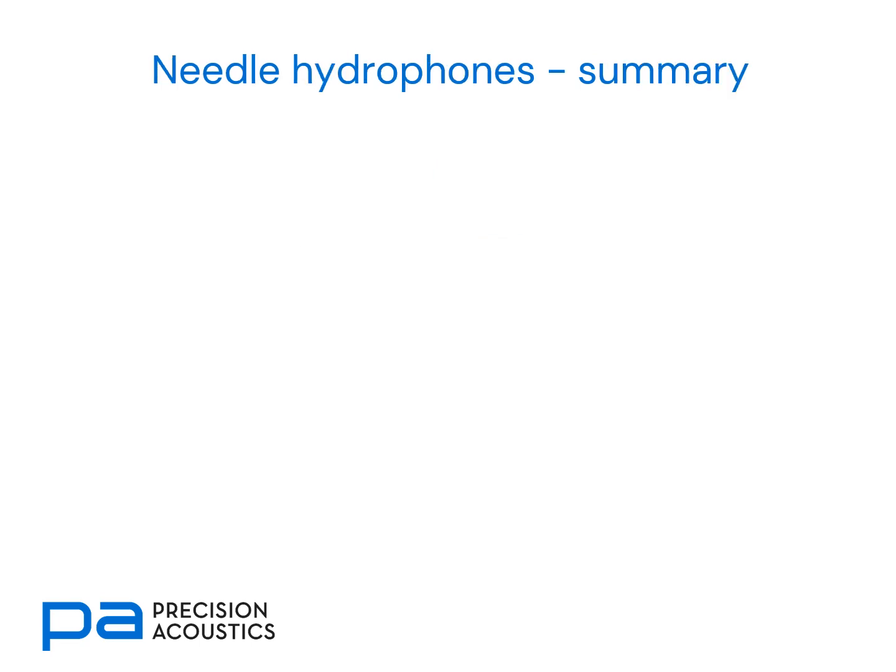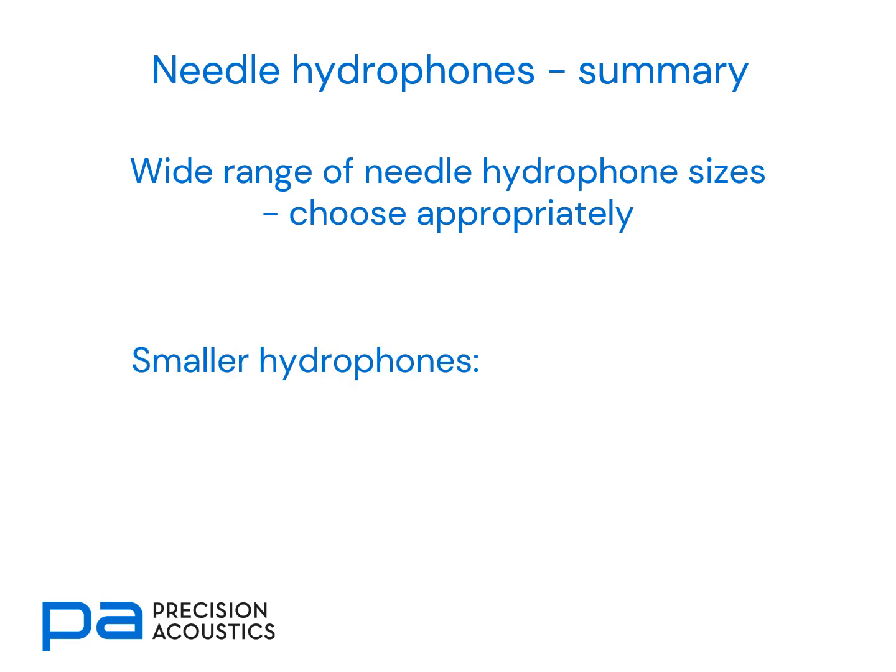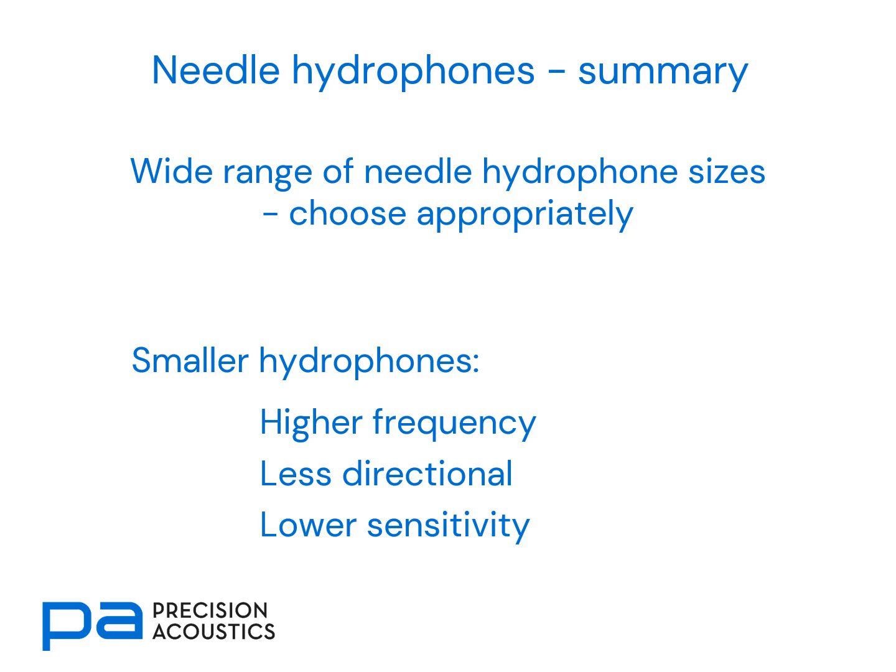To summarise: a wide range of needle hydrophone sizes are available, and we should choose appropriately for our application. Frequency range of interest is one of the most important considerations. As a general rule, smaller hydrophones are better used at higher frequency, they are less directional, but they also have lower sensitivity. We hope you found this tutorial interesting — please come back and find more of the Precision Acoustics tutorial videos.